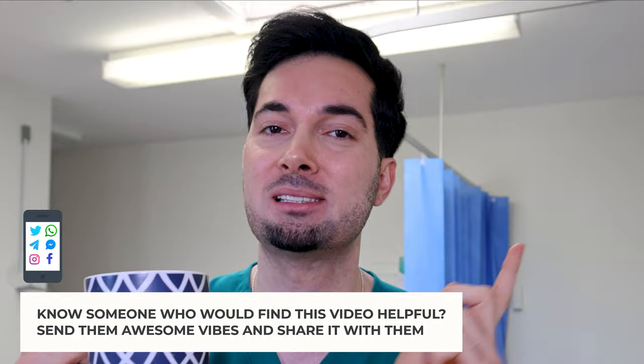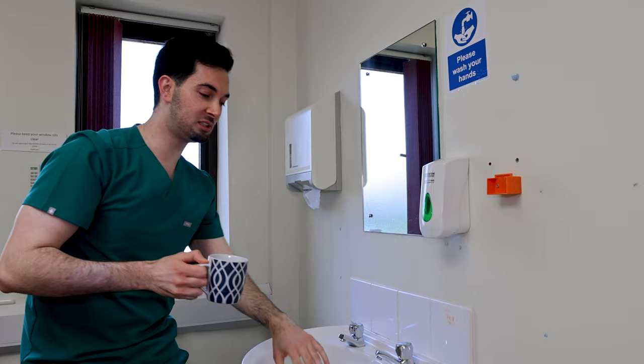In terms of gargling, it's super easy. First, let it cool. Stand over a sink, take a sip, gargle, spit it out. You can repeat this as often as you need. Next up is time for the nasal rinse — you're going to stand over a sink, wash your hands, pour a little bit into your hand like so.